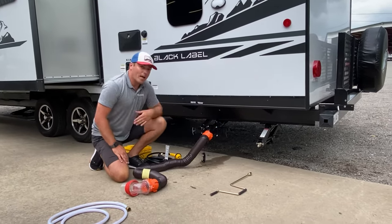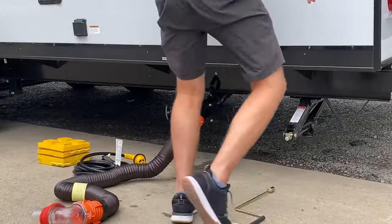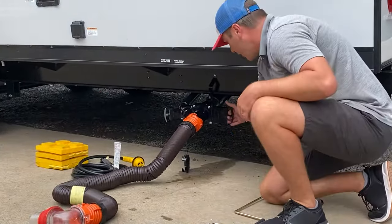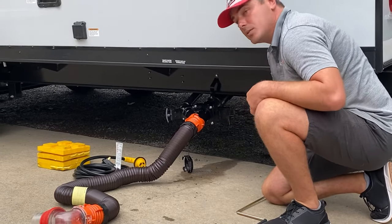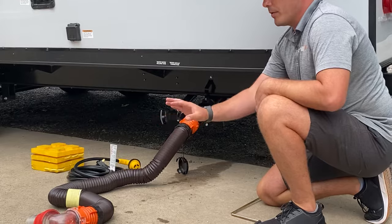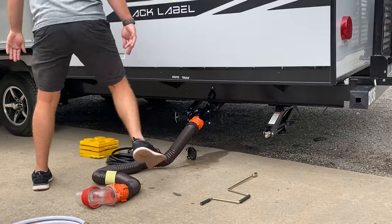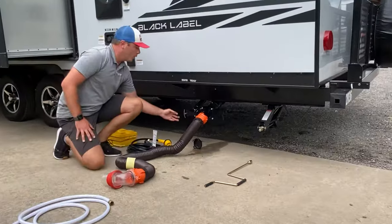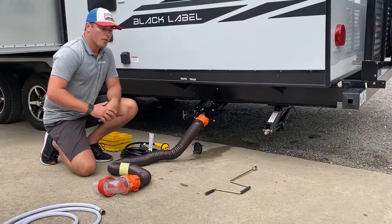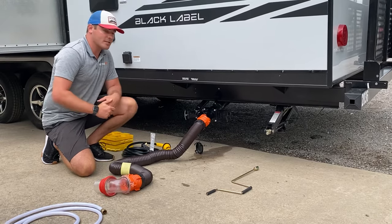First thing I'm going to do is pull the black handle. It's about a three inch pull on the bayonet fitting and the blade valve, pulling it out away from the discharge. That's going to let all of the black water run out. Once you see the black water is done flowing, shut the black handle. Then come over and pull the gray handle second. One rule of thumb: you never want to have both tanks open at the same time — it can cause cross contamination.